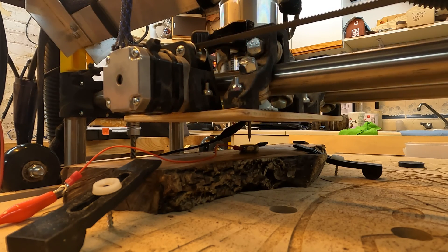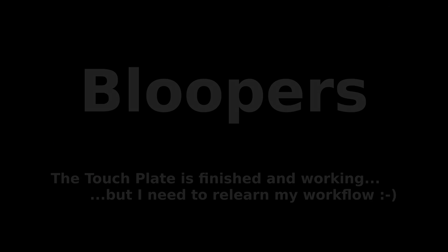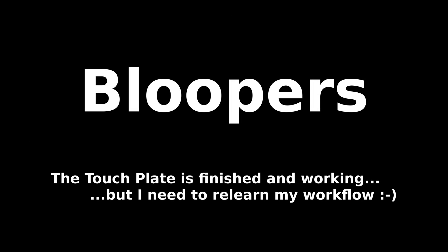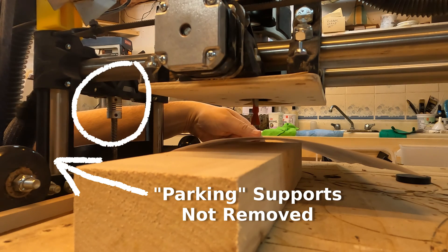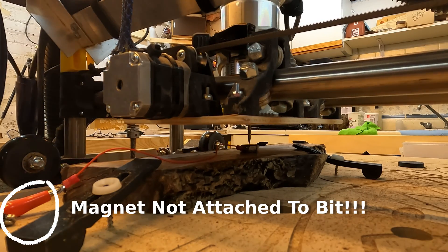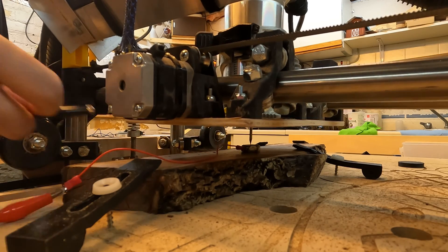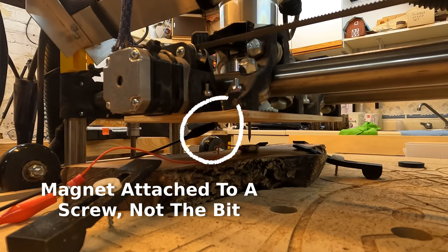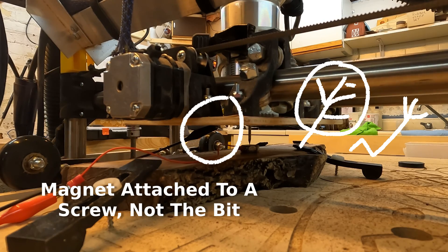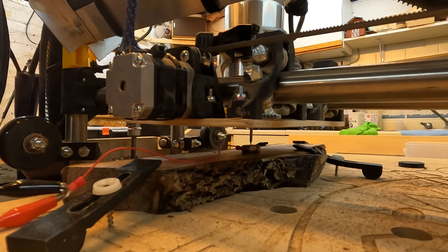Thanks for watching the video, hope you enjoyed it, and here are some bloopers.